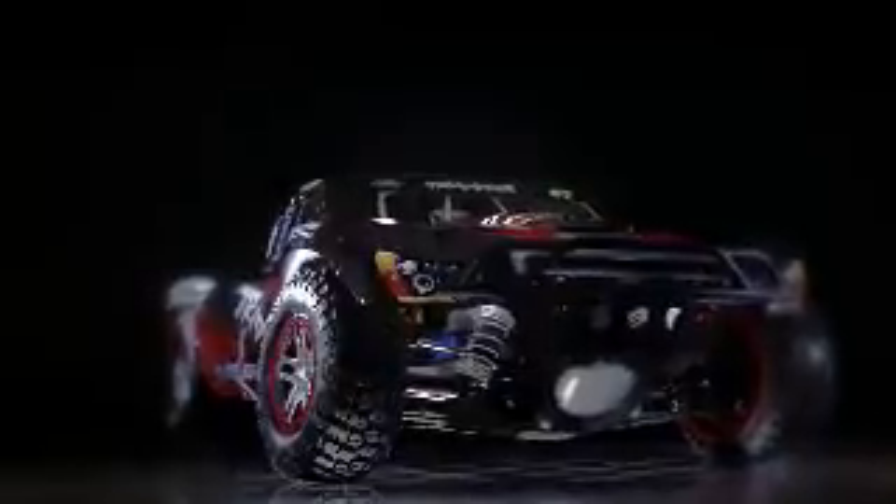There were a lot of different parts that we married together and it really took a large team effort to make the whole thing happen. This truck was built from the beginning with the racer in mind, myself included. I'll definitely be running this at the track.